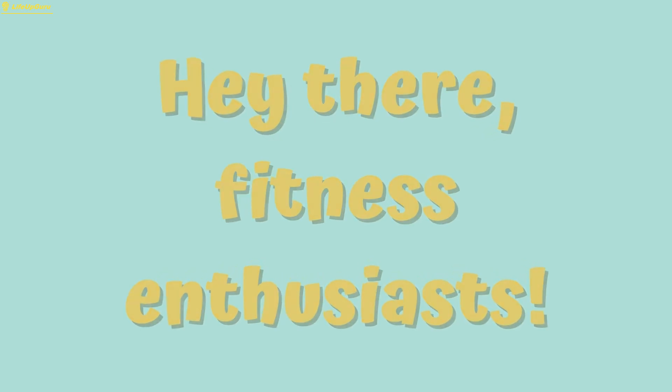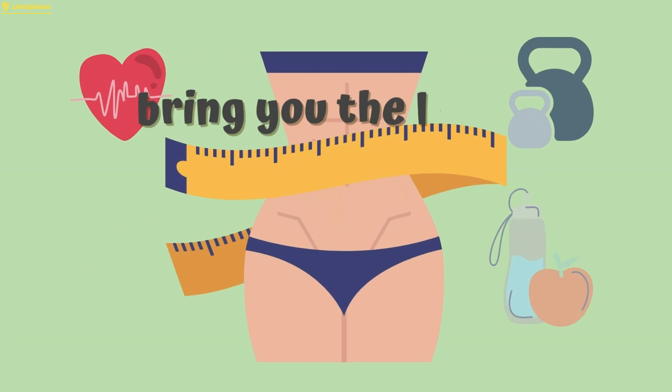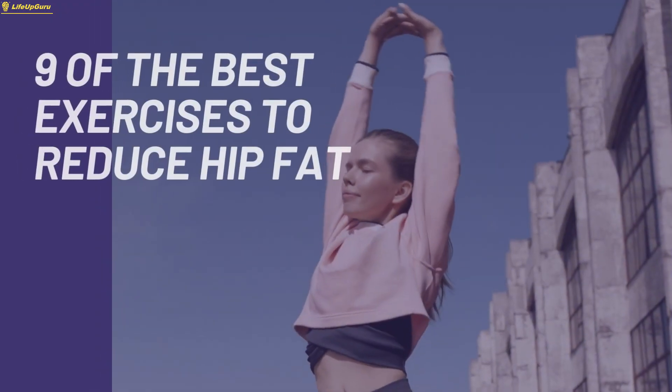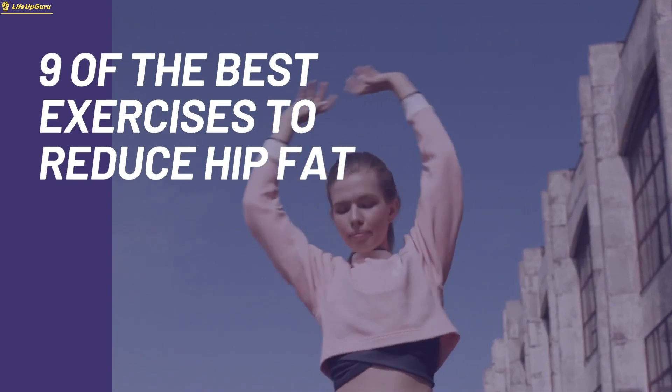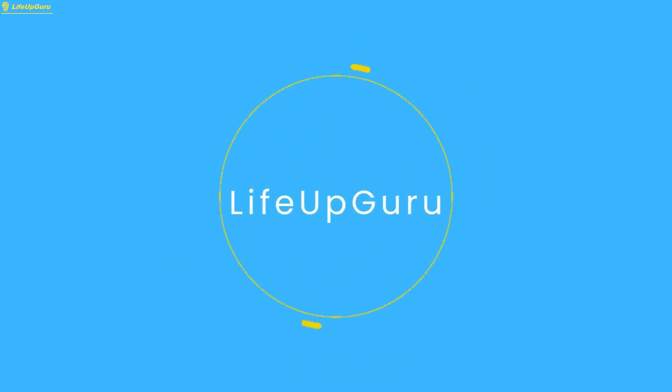Hey there, fitness enthusiasts, welcome back to our channel, where we bring you the latest tips and tricks to achieve a healthy and active lifestyle. Today, we have an exciting topic to discuss: 9 of the best exercises to reduce hip fat. Let's become a better version of ourselves together.